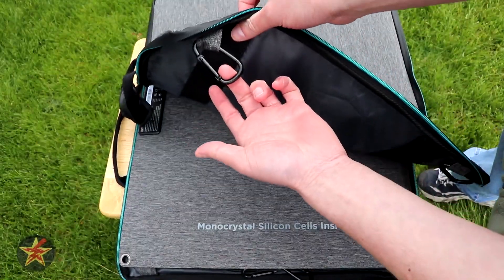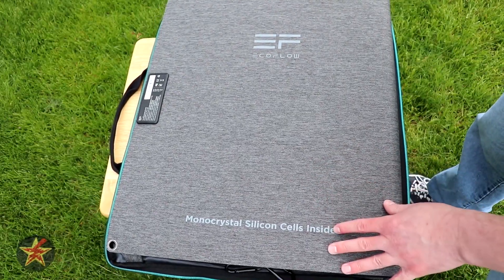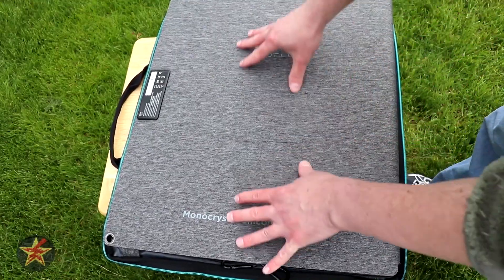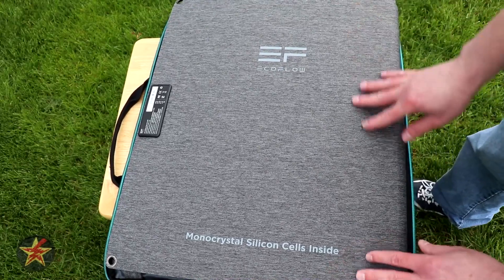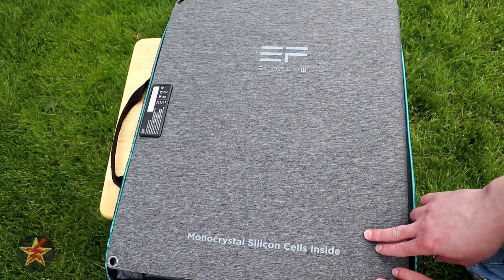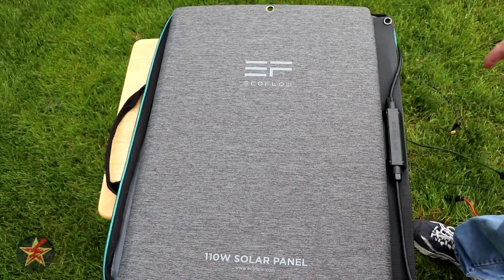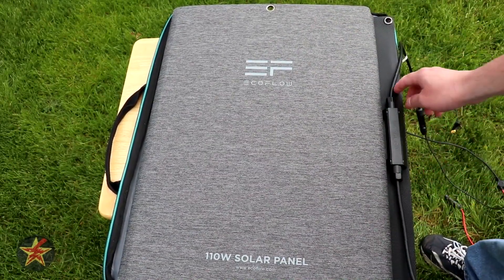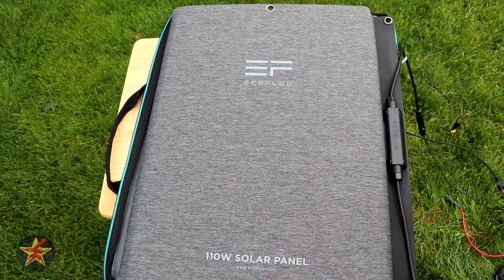There are carabiner clips built into the panel so you can set it up as needed. Flipping it over, you can see the backside with more branding — this is not the actual solar cell. It notes that this is a monocrystalline silicon cell inside, and on the other side EcoFlow confirms it's the 110-watt solar panel. You also have your converter and MC4 hookups here.